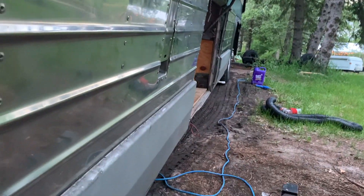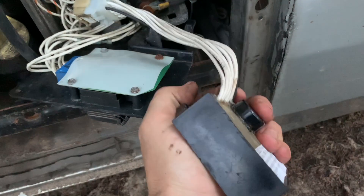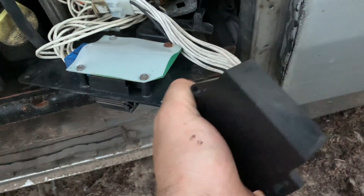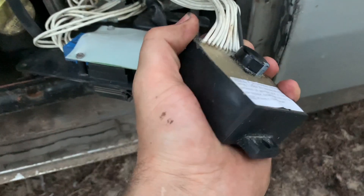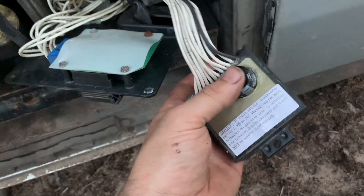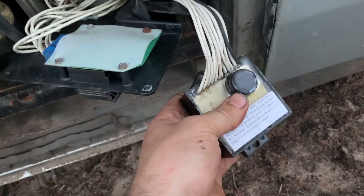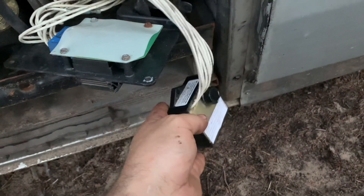I unplugged from the electrical bay and this has definitely gotten a little warm — I feel some heat in it. But I wouldn't say it's too hot to hold or anything like that. Fresh air is coming in through here so it's not exhaust making it warm — it's just a tick warm. I feel like I need to run a load longer and keep a temperature probe on it.